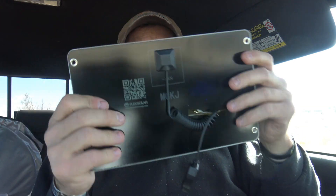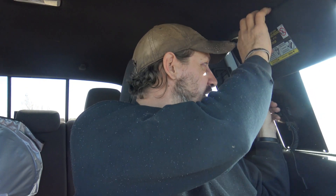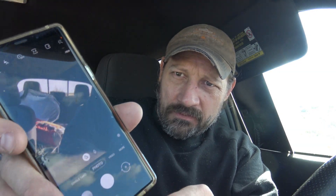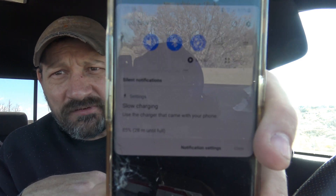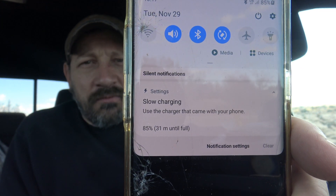We're going to go ahead and test this out. This is Flex Solar — nice looking panel, it's got kind of a rubbery feel to it, feels pretty solid. I've got it set up here with a cord plugged in, and now my phone is charging — 28 minutes until full. My phone is at 85% right now. The sun is going in and out behind clouds but it's still charging, adjusting to about 31 minutes until full.